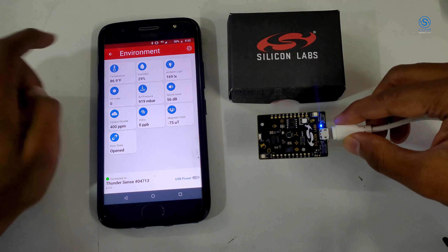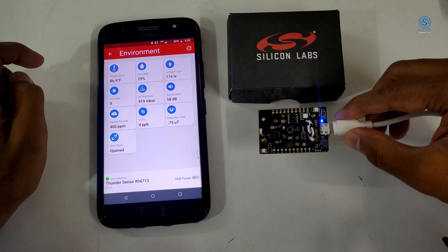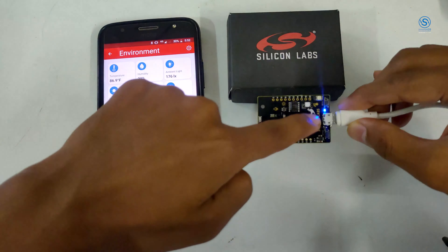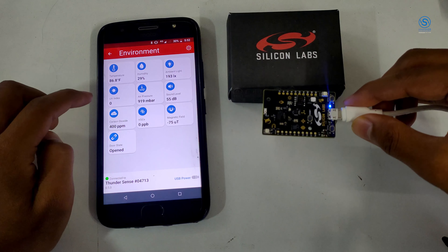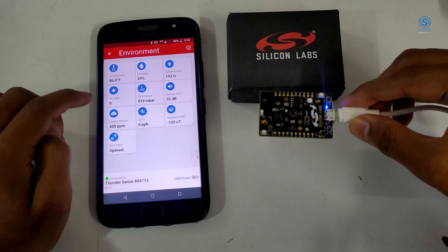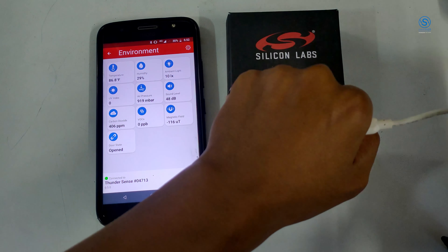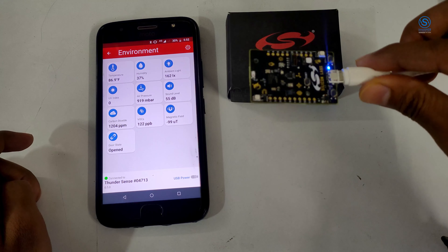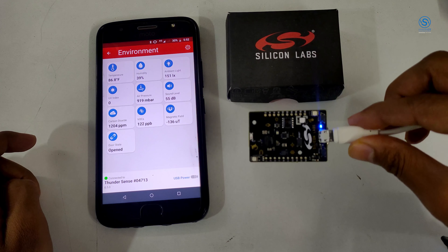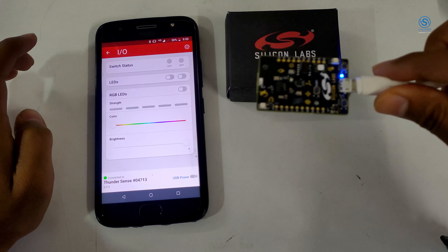This is equipped with a lot of sensors. You can see temperature, humidity, ambient light, UV index — UV index shows how much sun rays are falling on it. There's also air pressure, sound decibel levels, carbon dioxide level, vapor level, magnetic fields, and temperature. This can be implemented in a lot of solutions.